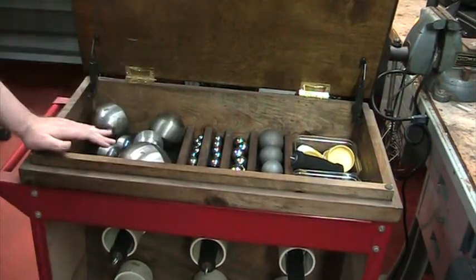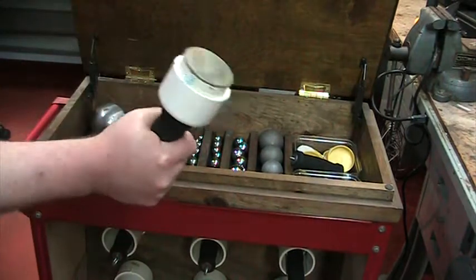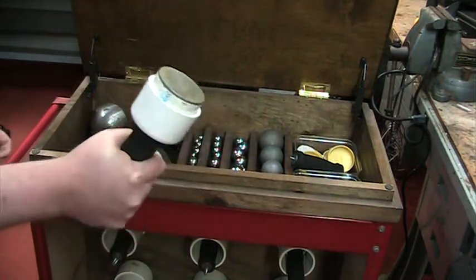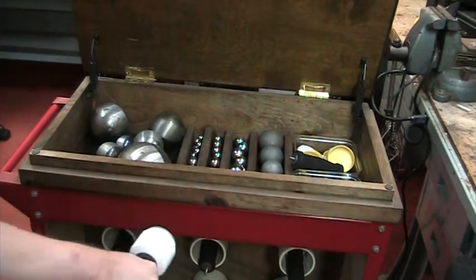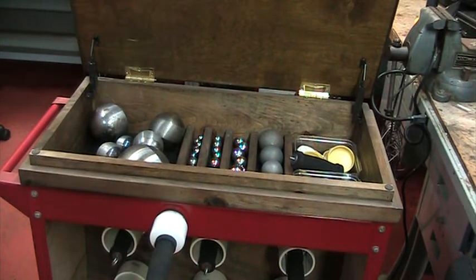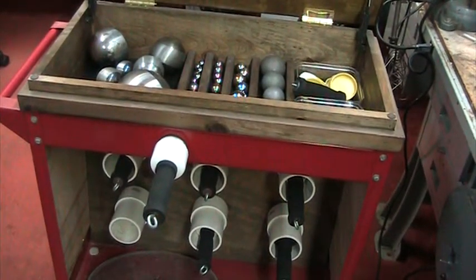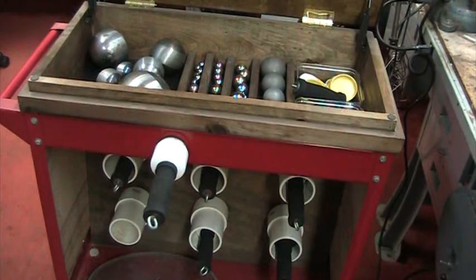And here's one of the magnets. You've got to be extremely careful with these. The magnet does not care if your hand is in between it and something metal. So you can see — that's no joke right there. If you get too close and your hand is in the way, that is going to smush your fingers.